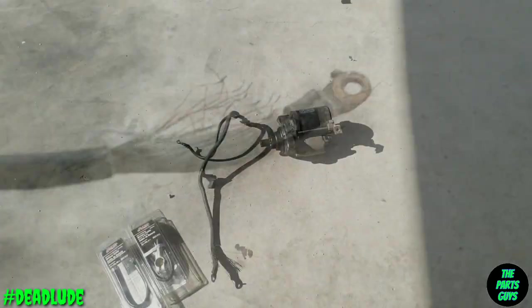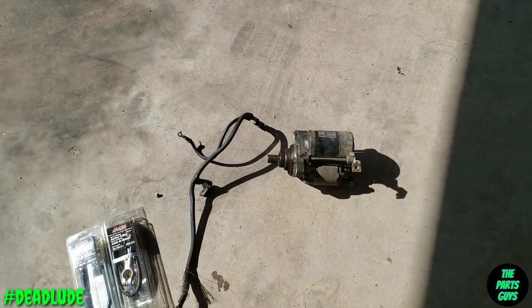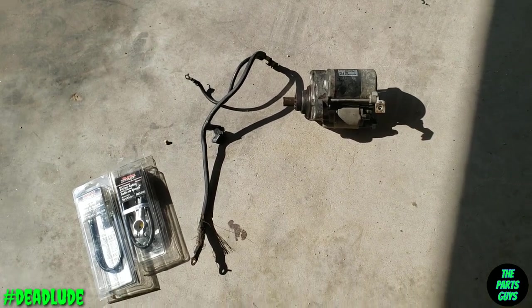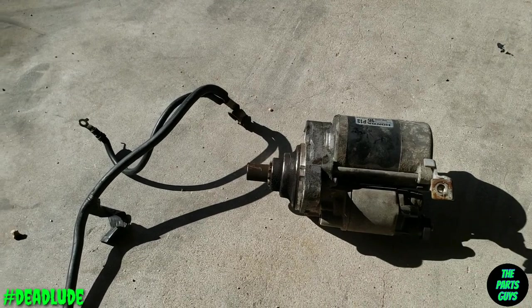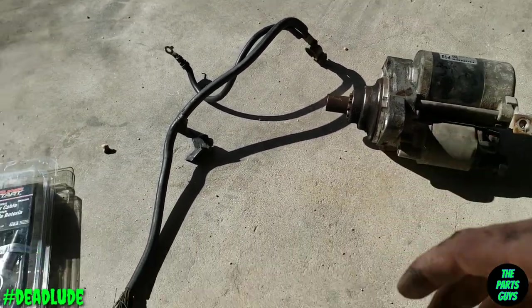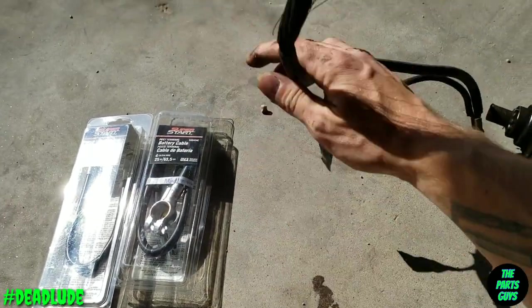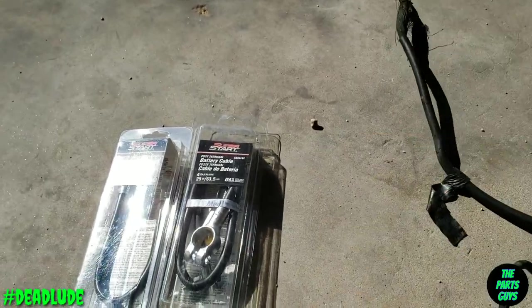Back from the parts store — believe it or not, that starter tested out okay. It passed like six different times on the tester, so that's pretty sweet. I'm gonna clean it up a little bit — the nose cone has a crap load of grease on it — just gonna clean that up.